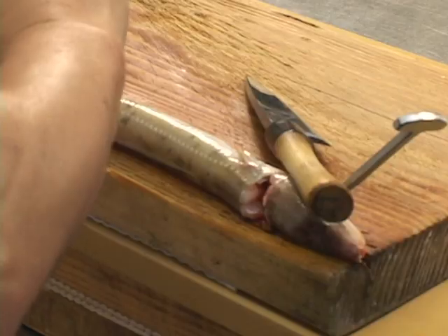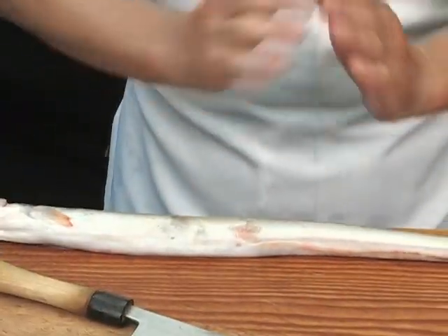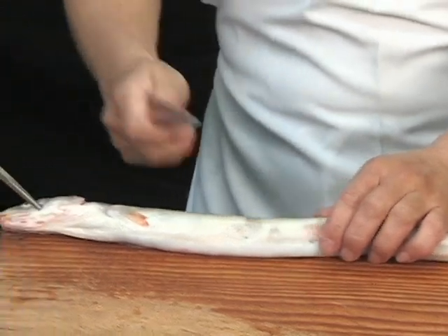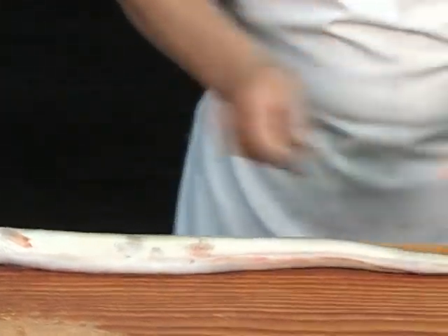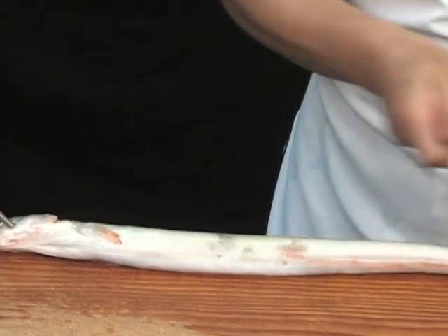Place the fish on the wooden cutting table with the back of the Inago facing towards you. Work a nail through the eye and into the cutting table. The bones of the Inago are angled midway through the stomach area, while the rest of the bones are lined like any other fish to the tip of the tail.